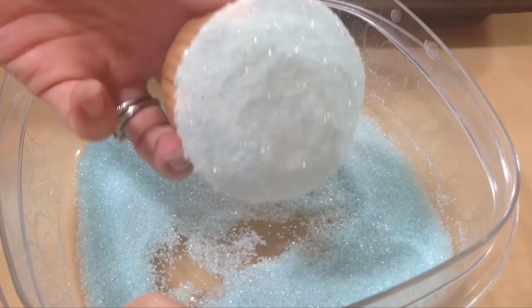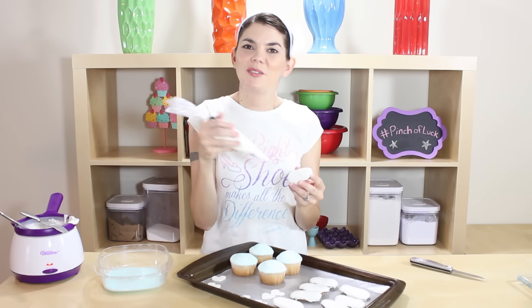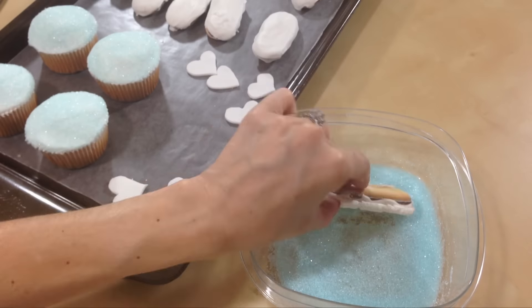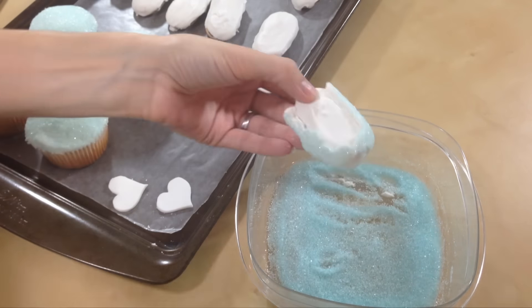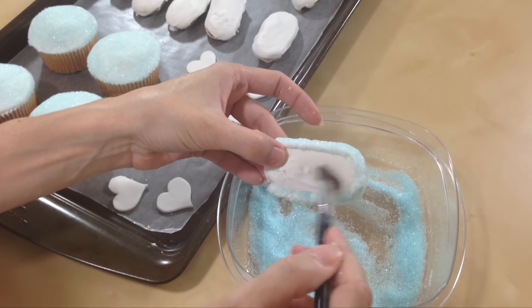I put some of our white icing in our icing bag and I'm just going to line around the sole of our shoe so we can get sprinkles on there too. Straighten out your line with your knife and take your brush to get any excess off. Now we're gonna put it all together.